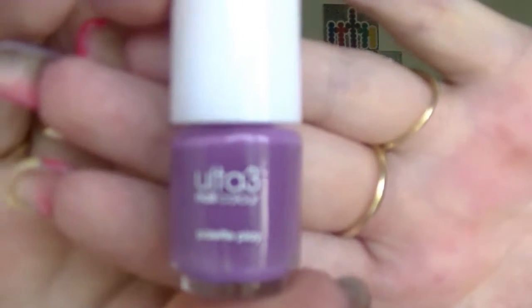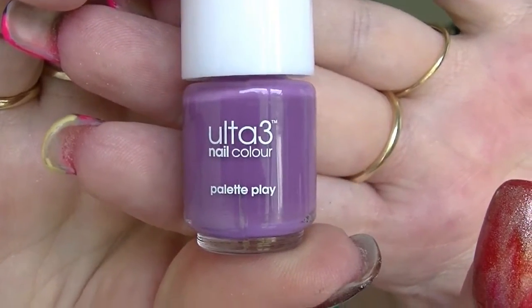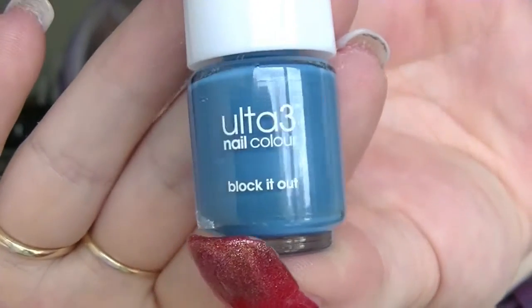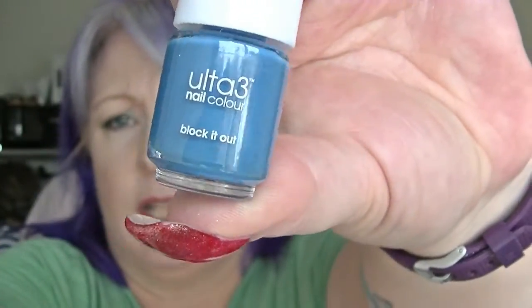Number two is a purple — it's actually a purple-green tone, but that's alright. Minis are fine. This is called Palette Play. Number three is a blue, this is called Block It Out. Nice kind of sky-ish sort of blue with a touch of green.